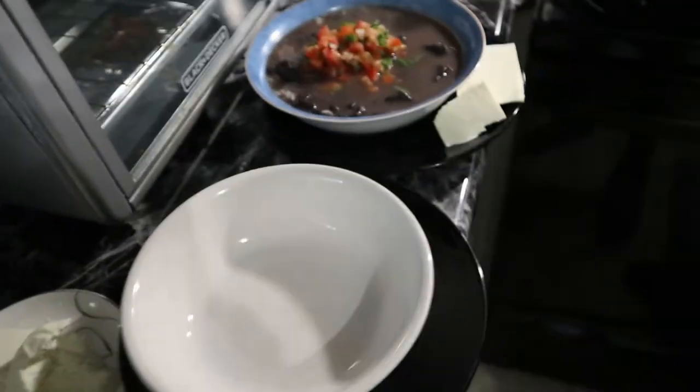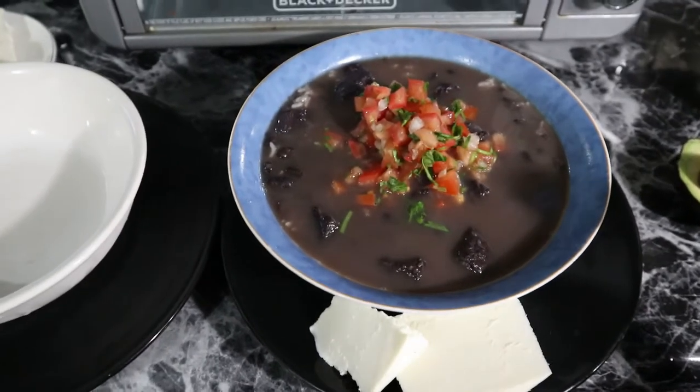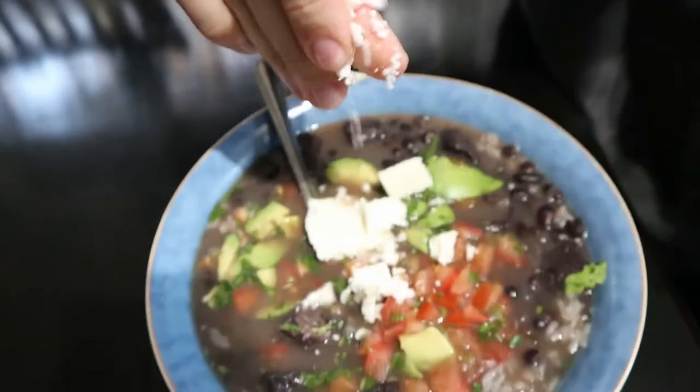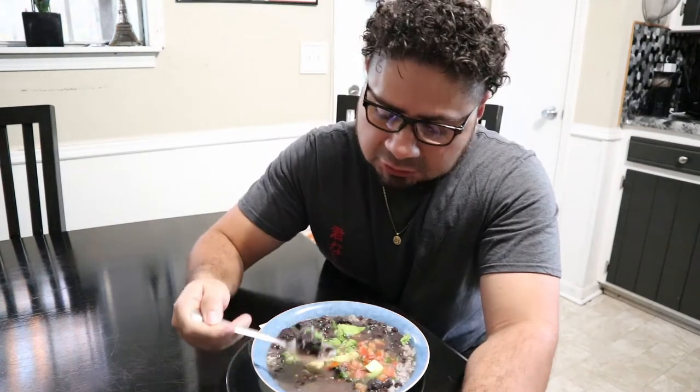And some squash — Jennifer likes to add squash. In El Salvador we add something called pitos, which is pretty similar to squash. Now we'll add the chimol. You will always have fresh cheese — this is the cheese that we use. You can use any fresh crumble cheese, but this is the one we like. You can find all the ingredients at basically any store, most likely a local Hispanic store, but also Walmart. And of course we have the delicious avocado.